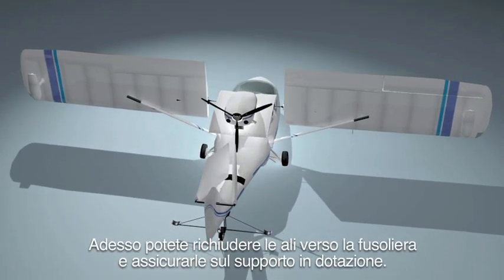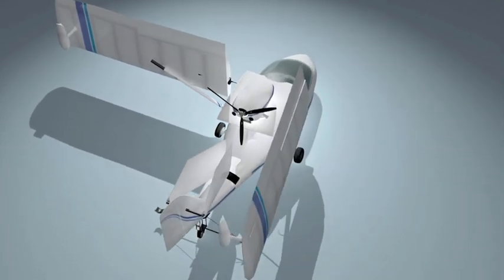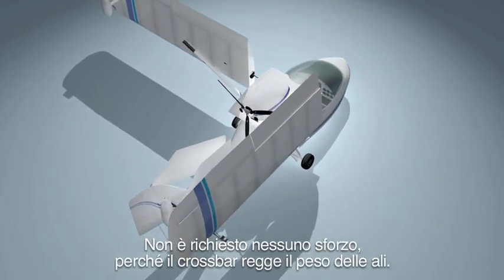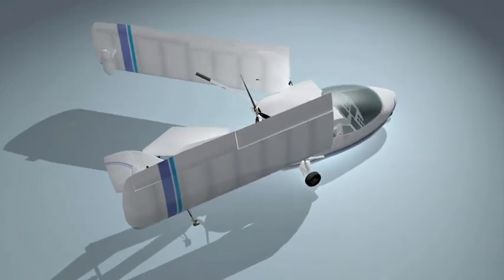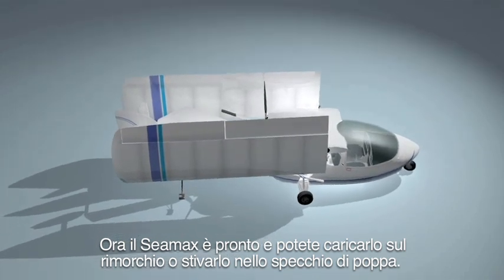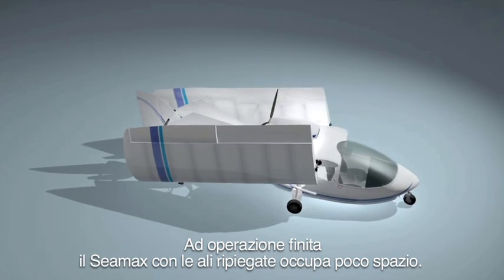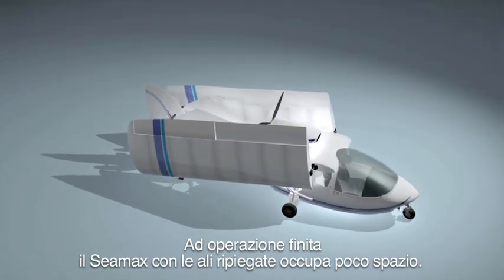Now you can swing the wing to the fuselage and secure it on its wing holder. No effort is required, because the crossbar holds the wing weight. Now your SeaMax is ready and you can roll it on a trailer, or store it in the transom. By the end, your SeaMax with folded wings needs quite a little space.